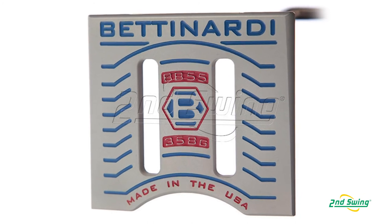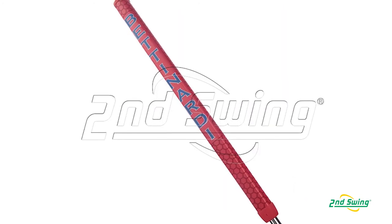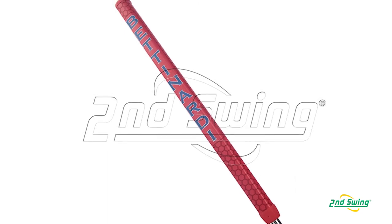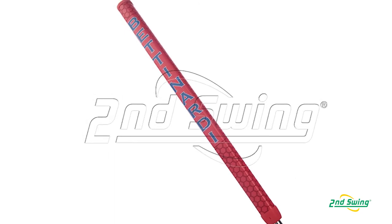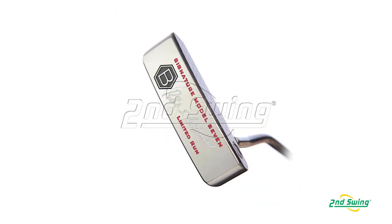We also did an MOI — moment of inertia — putter. The other big thing for the BB series is we incorporated the counterbalance version, which we feel is going to be another trending putt in 2014.